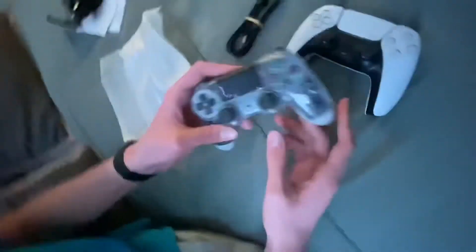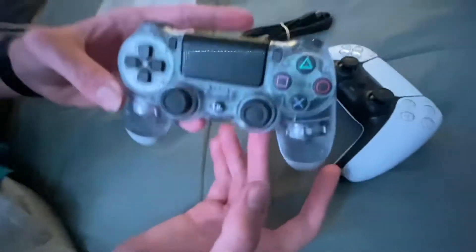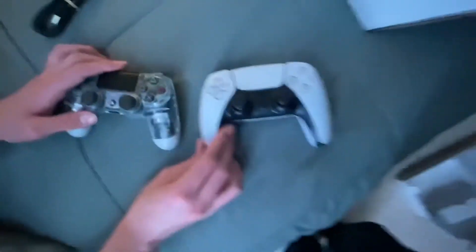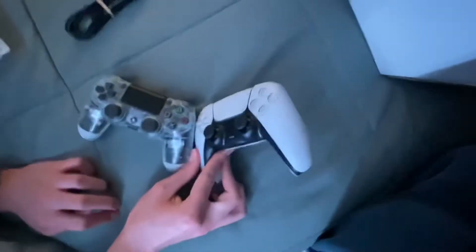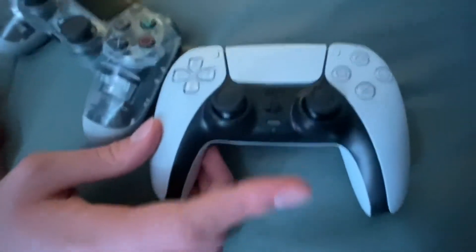I'm not going to push the PS4's button because that'll turn it on. Overall, the PS5 controller is a lot bigger than the PS4 controller, and it feels very different. I think there's actually a built-in microphone in the PS5 controller, but we'll have to try that out — that might be for another video.